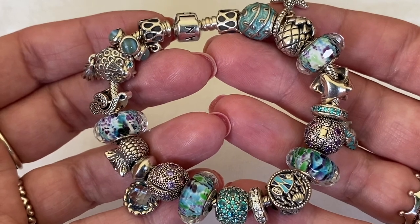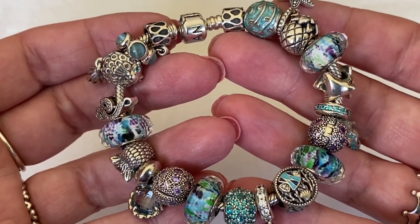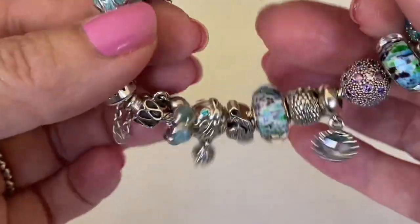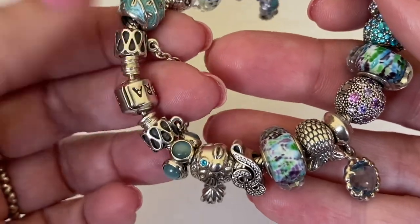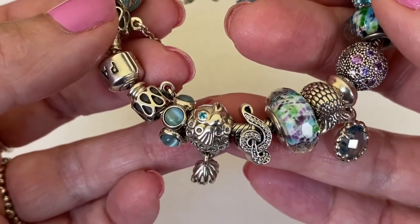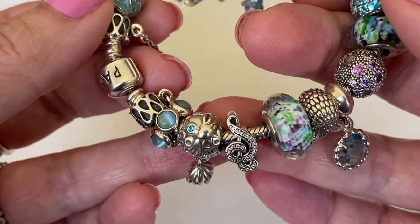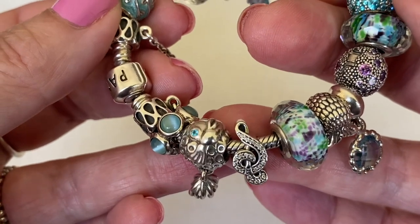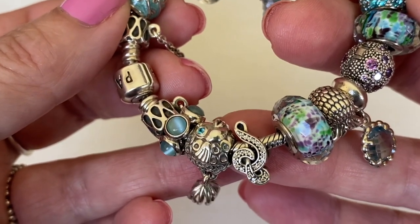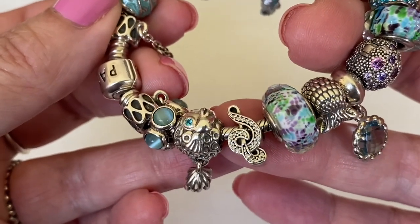The last summer bracelet I want to share is this teal bracelet - a little bit multicolored but primarily teal. This was my very first summer design and I've tweaked it along the way as I found charms to replace. I'm super thrilled with how this one looks. There's another raindrop safety chain, another Twilight Kiss spacer, and another one of this fish. I love anything to do with sea life - fish, ocean. I just gravitate towards nature. I do not have the Russian fish in my collection; I would love to find that one. There was one on Poshmark but I was hesitant about authenticity.